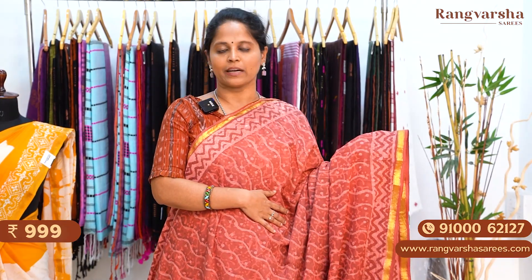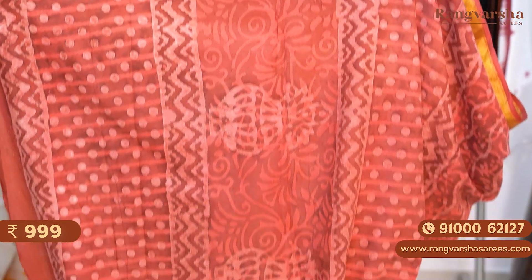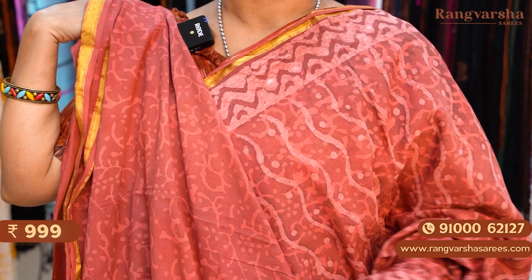The next shade is a dark onion pink color mulmul zari cotton saree. We have self print and wavy printed body, and both sides again have printed borders. The pallu is a complete printed pallu, matched with a self printed blouse. The saree is priced at 999 plus shipping.